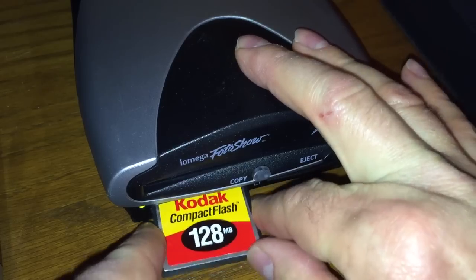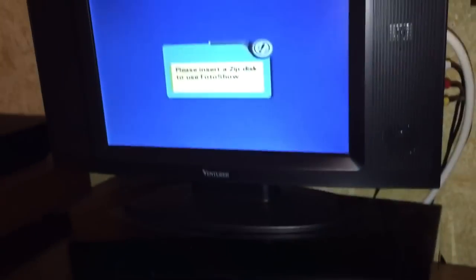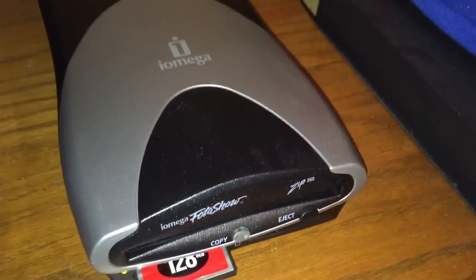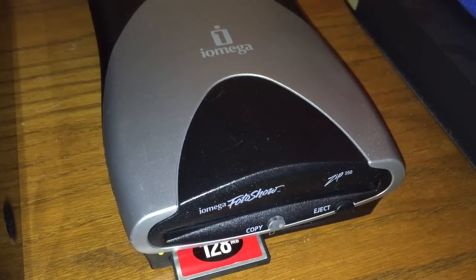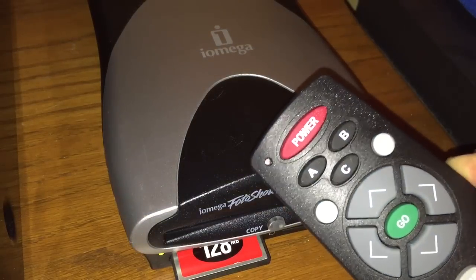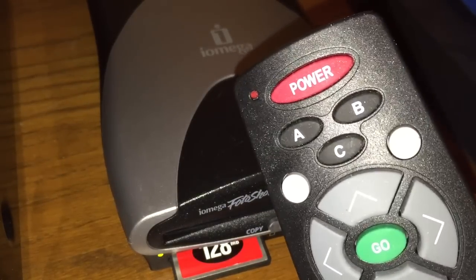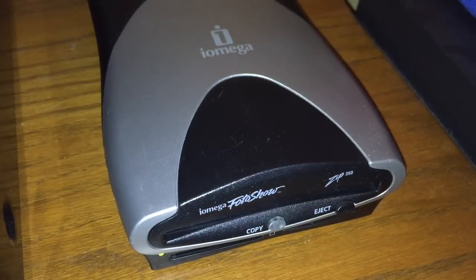When I plug in my memory card, it will acknowledge it - you can see the little blinking light - but I cannot view my photos. The screen says insert a zip disk to use the photo show. When I bought this unit secondhand, I realized it would not come on at all - there is no power button on the front. You have to use the remote's power button, so I ended up having to buy a remote for it off of eBay. But in any case, it's fun, it's cool, it's old, and takes us back.